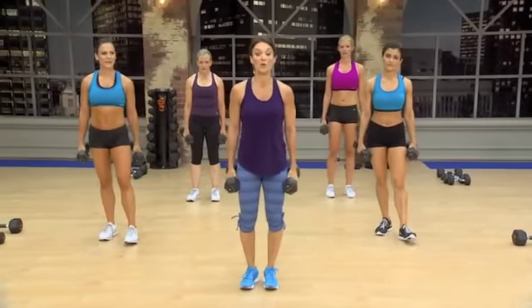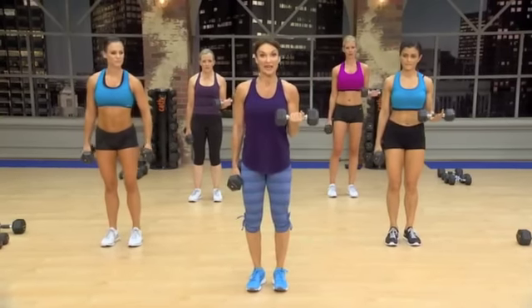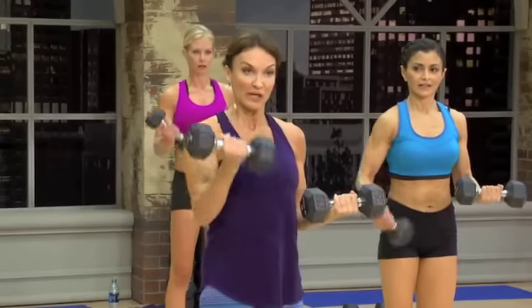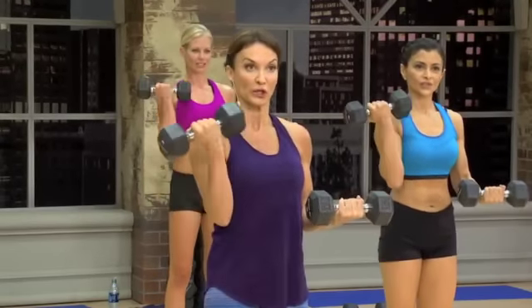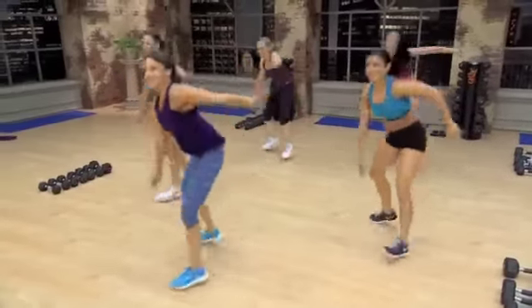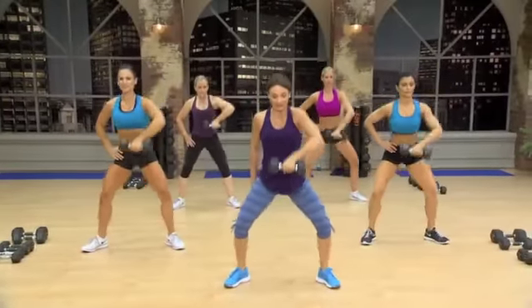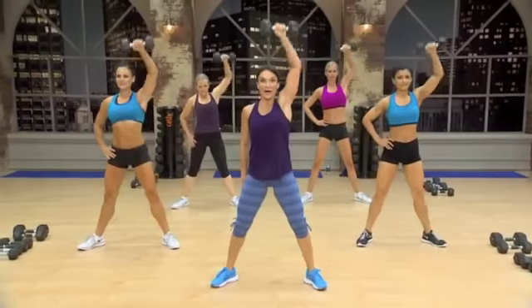Okay, now we're going to isolate even more. You're going to hold the right arm at 90 degrees. This one's going to come up and rotate at the top. Back to the upright row — lift. All the way up. All the way up.